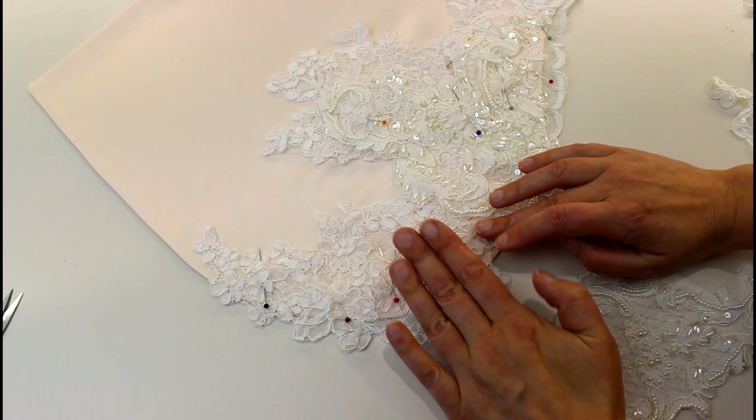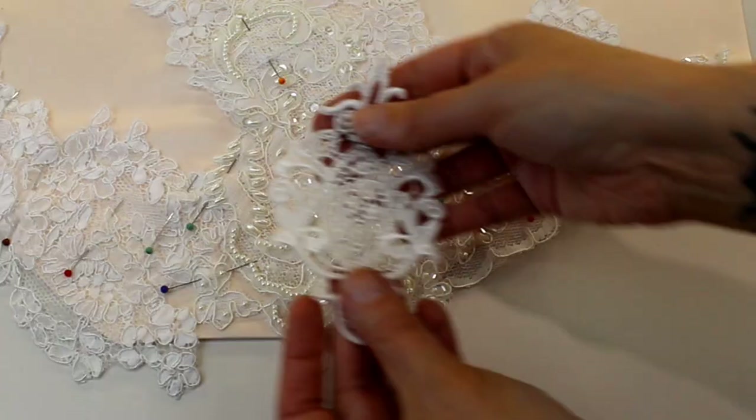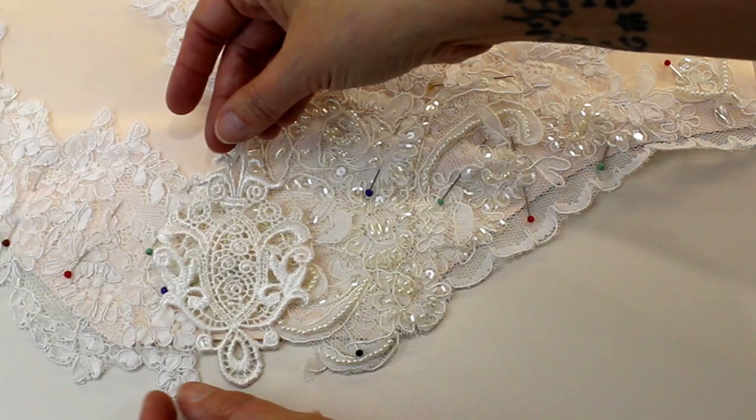I'm going to put the beaded one on top and pin that into place as well. You can use these excess bits on top to create layers, and you can work with these appliqués the same way — cut between the parts if you want to curve and bend anything.